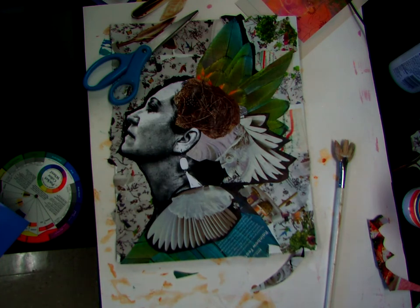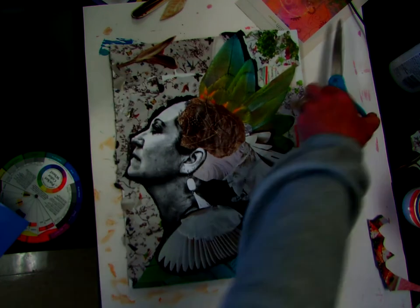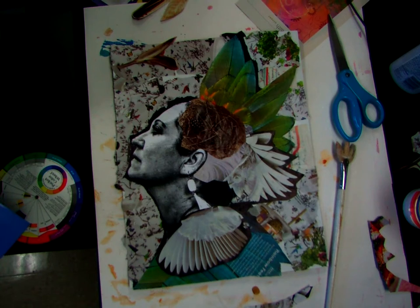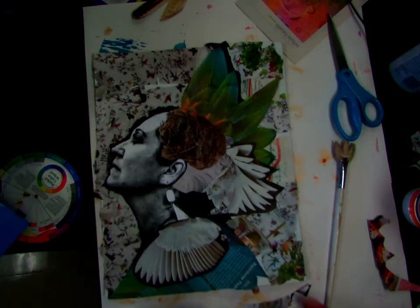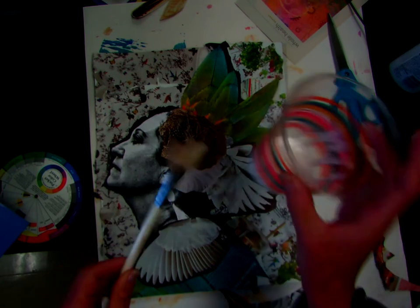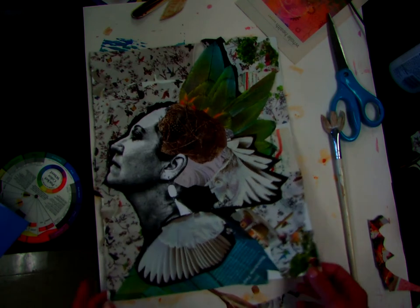So what I'm going to do is I just wanted to kind of give you guys an update because my collage in part 2 video was not very finished. So I just wanted to kind of show you as I am building my layers and working. I'm working with a paintbrush, some Mod Podge — any glue will work fine — and I'm just building up the layers as I go.